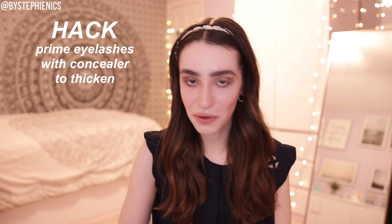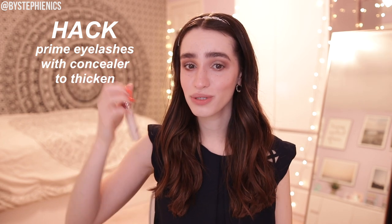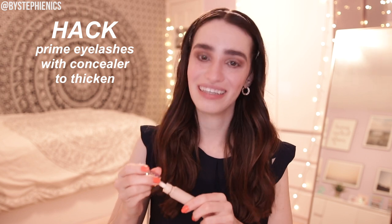For lashes, I'm going to start by curling them as I always do. Now onto the hack part. First, apparently priming your lashes with concealer is supposed to give you thicker lashes — I think it's going to give us messy lashes, but let's try it anyway. I'll try with my fingers first. We are priming our lashes with concealer today, everyone. This better give me magically thick lashes. Now that we've sufficiently erased our lashes from existence, let's do mascara.